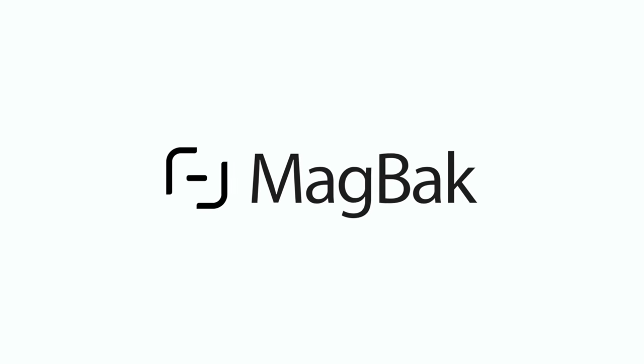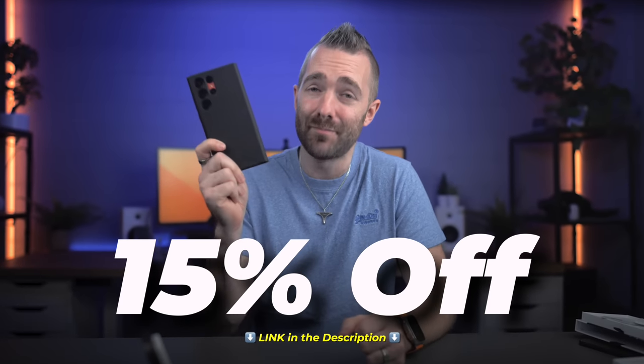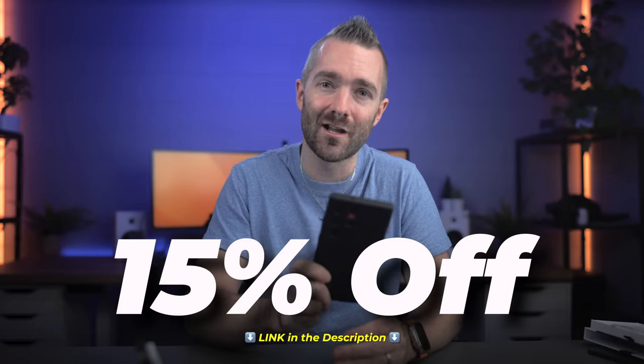I have been using their products for literally years now — the old S22, Pixel 7 Pro, the iPhone 14. I've been asking them for years to sponsor one of these videos, and they finally said yes. So thank you so much to Magback for sponsoring this video. Please go check them out, and you can find 15% off one of these cases by using the link down below. They are so clutch — I really love them, and I'm so glad they're now available on the S23 Ultra.